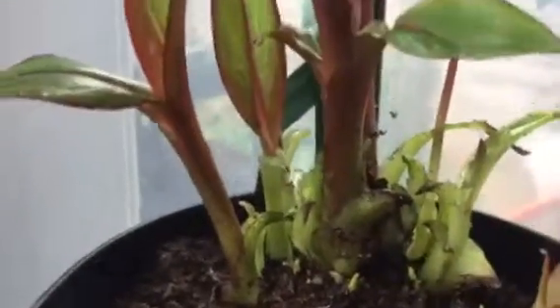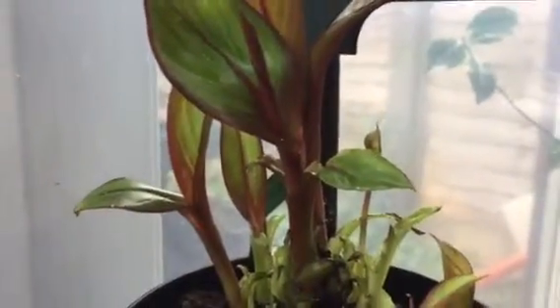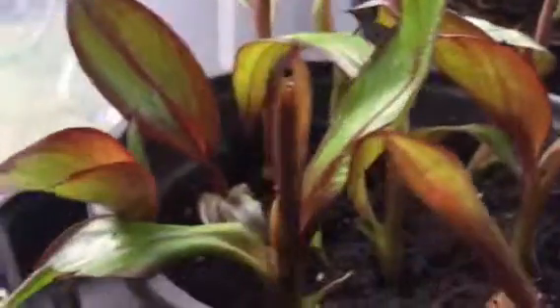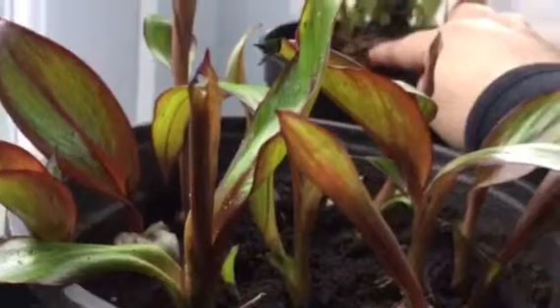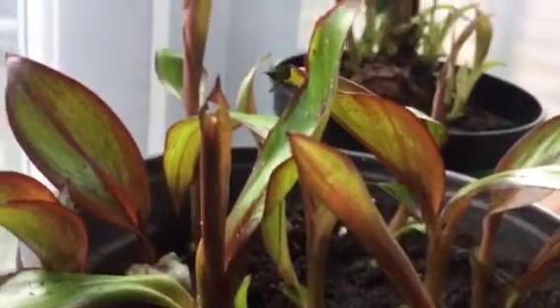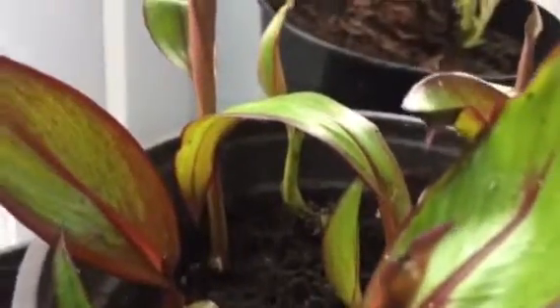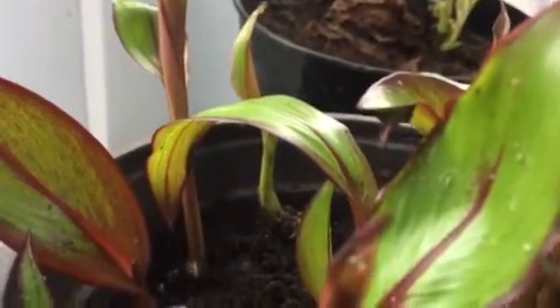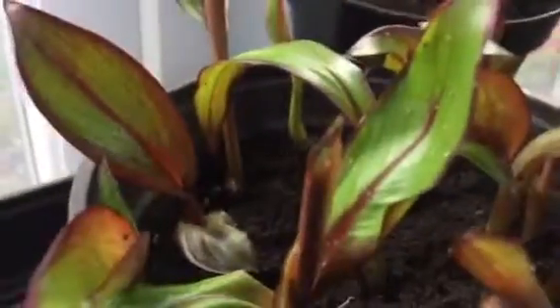I managed to get three out of the four divisions to produce shoots. What I did yesterday was take the corm you see there, and I split it further to get these offshoots separated, because they're all joined together on the corm, and they didn't have roots, and I didn't want them to get too big and then try to separate and lose them basically.